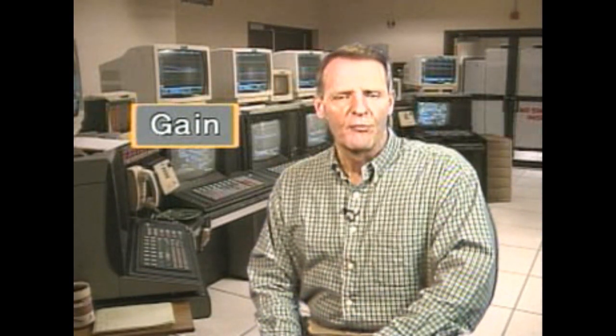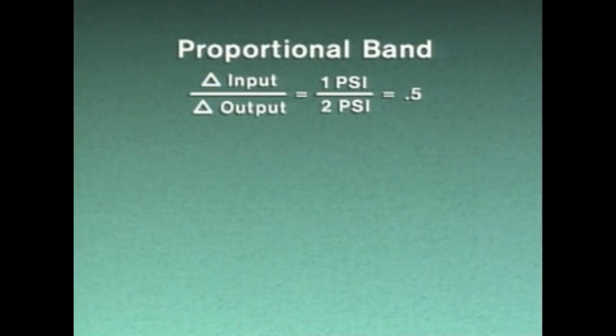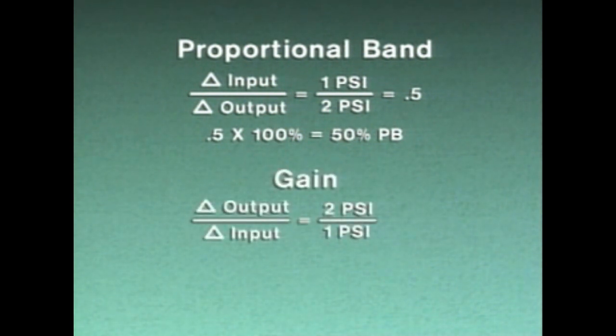Some manufacturers use the term gain when describing a proportional control adjustment. Gain is the inverse of proportional band, and it's expressed as a quantity rather than as a percent value. For example, a 1 PSI change in input that produces a 2 PSI change in output represents a 50 percent proportional band. But since gain is the inverse of proportional band, the relationship between the change in input and output is reversed, so the gain in this example is 2.